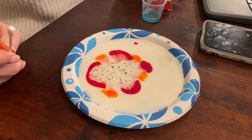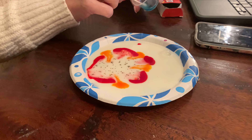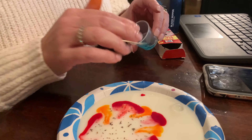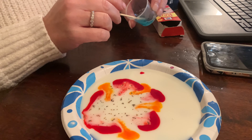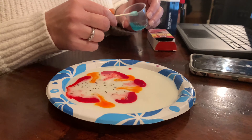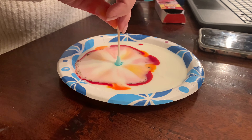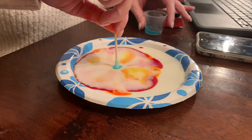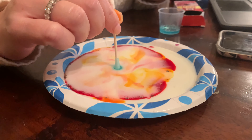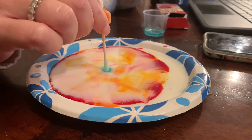When you're done drawing, unpause the video. Welcome back! Now what we're gonna do is take a Q-tip dipped in dish soap. I want you to really watch what happens with the colors here.